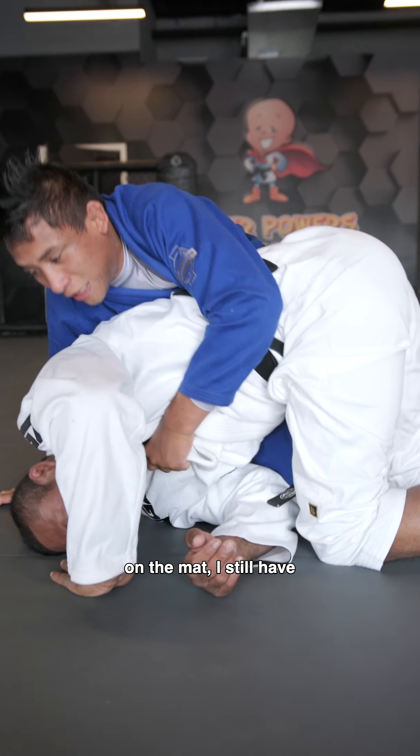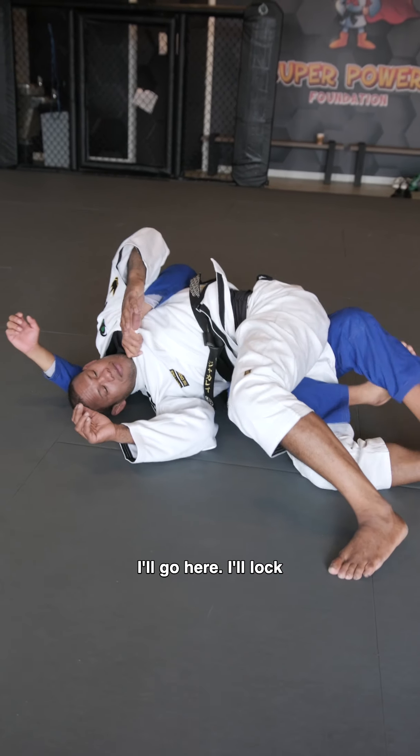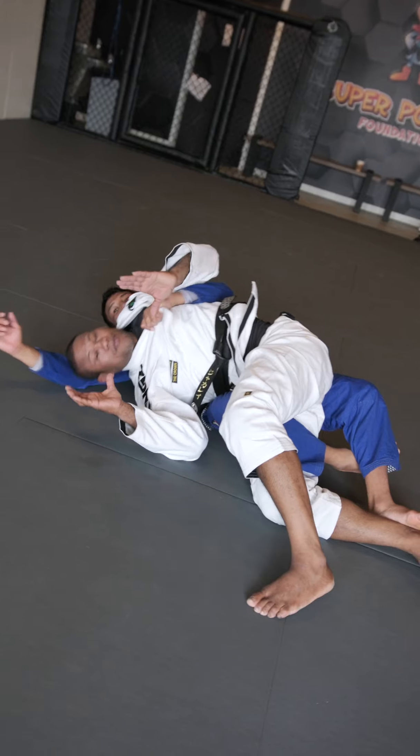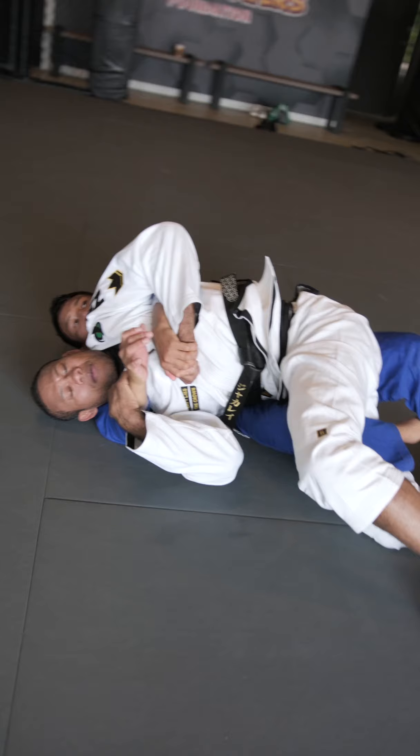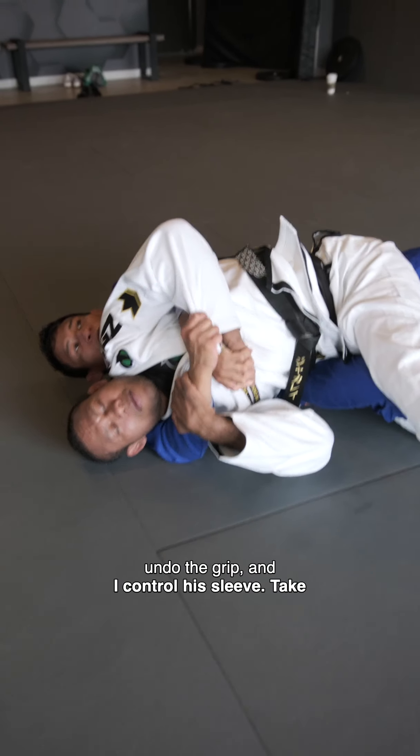On the mat, I still have it with his side. I'll lock my foot. Now what I do is I go right under the head, under the grip, and I control his leg.